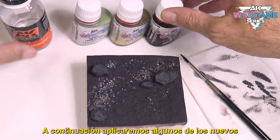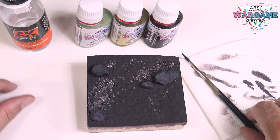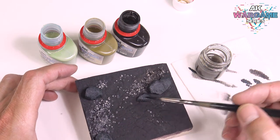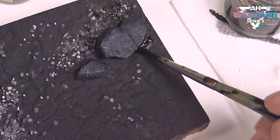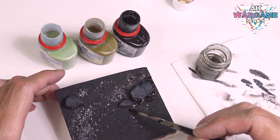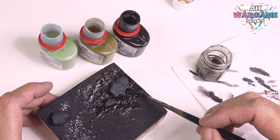Next we will apply some of the new liquid pigments on the ground. We will apply them fresh, combining the colors as we apply them. We will use white spirit to blend and soften the mixtures. Normally the dark colors are applied in the shaded areas around the most prominent objects. As we move towards the areas that receive more light, we incorporate the lighter tones.